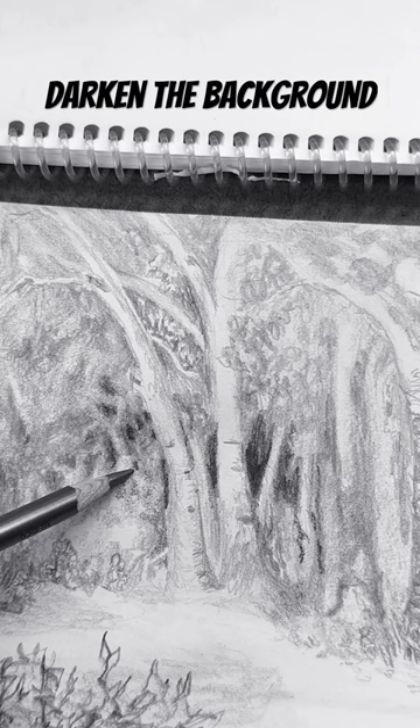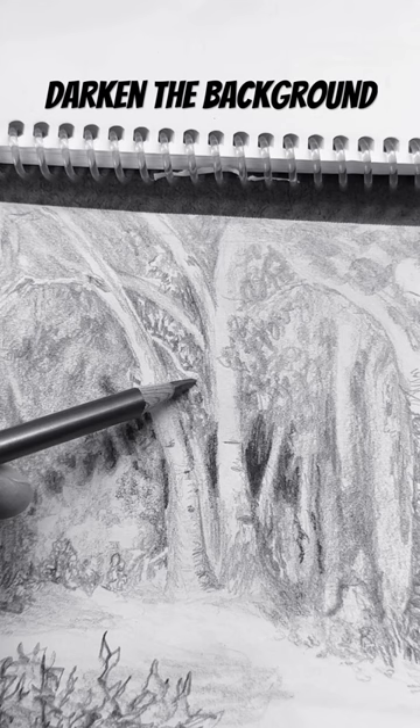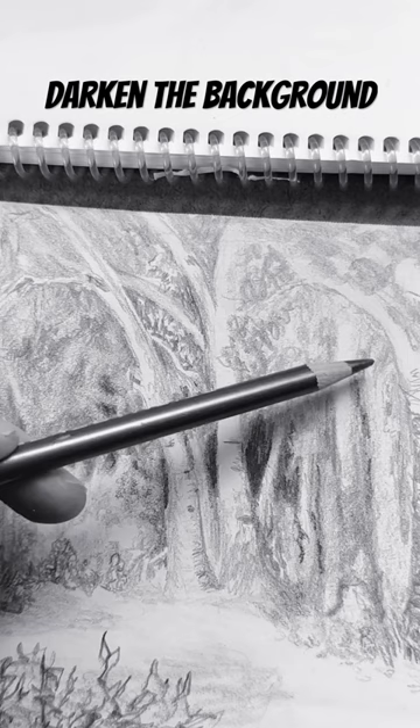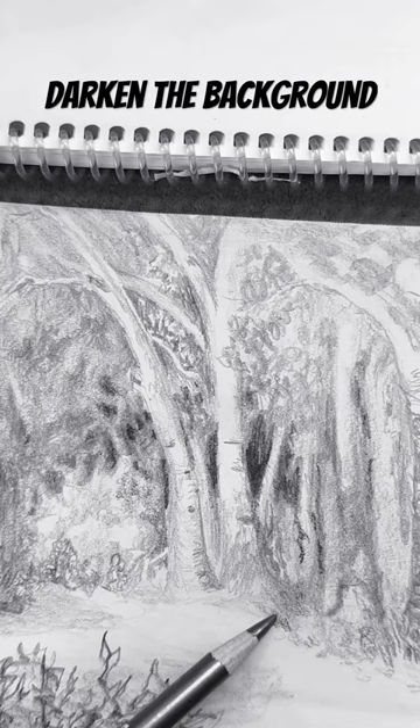Looking at bushes and foliage — you don't have to draw exactly what you see, but you definitely need the darkest dark values to get that mystery back in the back space in a deep forest. So look at how I'm drawing the negative space, the area around the trees, and not so much the trees themselves.